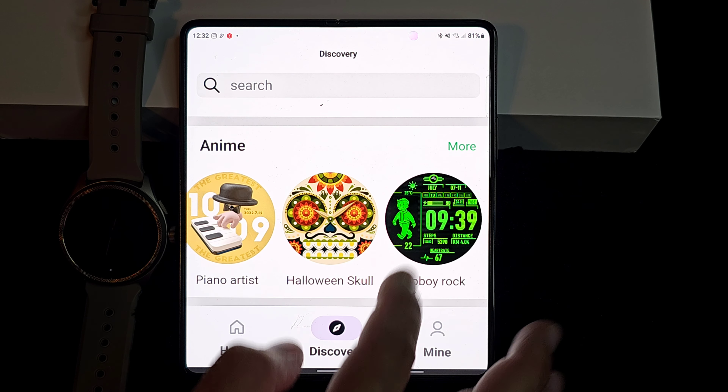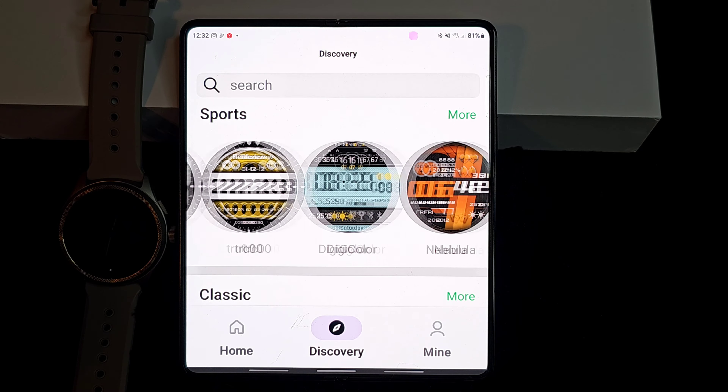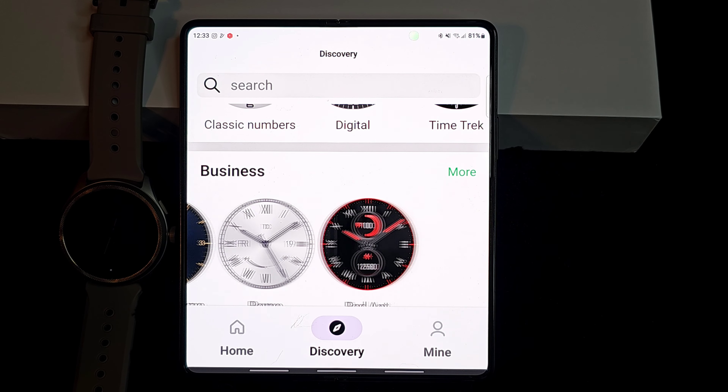I'm not going to sign up for a subscription, but maybe you want to. I would just recommend going through and checking out the free watch faces that are available. Depending on the season, they're going to change them up, but they really have lots of watch faces here. All right, so we're going to move on and look at everything on the watch itself.